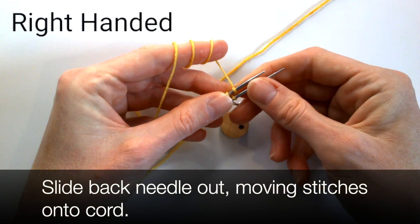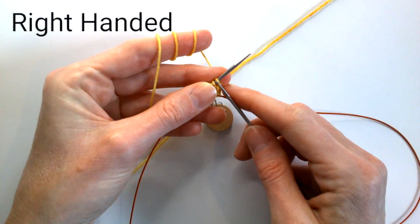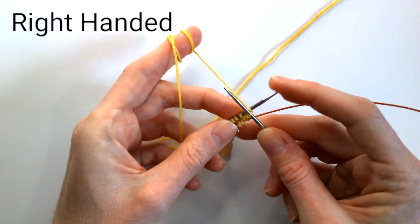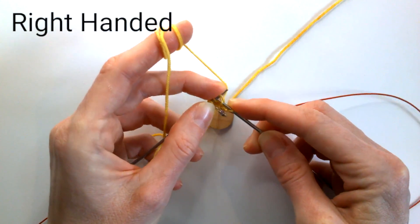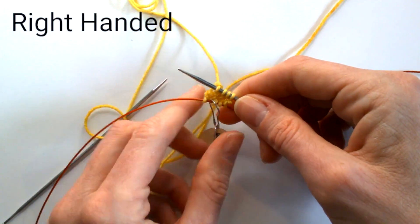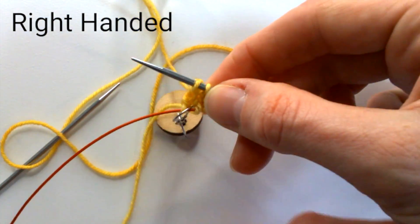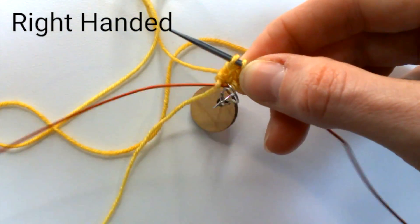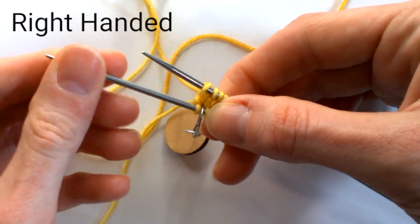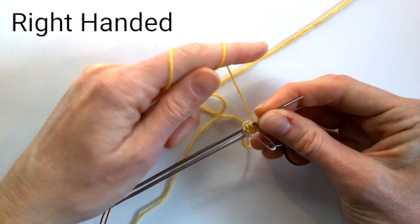Again, slide the back needle out, moving the stitches onto the cord. Continue to work the round.